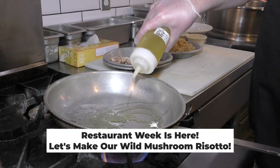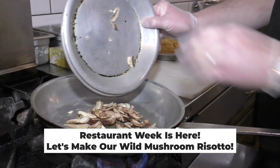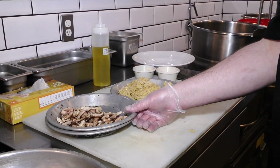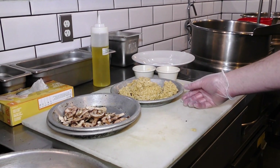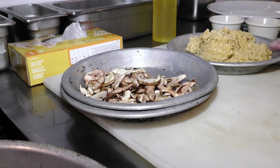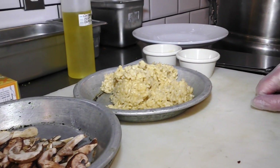We're going to be doing the mushroom risotto, our vegetarian course for restaurant week. We have a blend of cremini, shiitake, and oyster mushrooms, a risotto that we've part cooked off, and two types of parmesan.